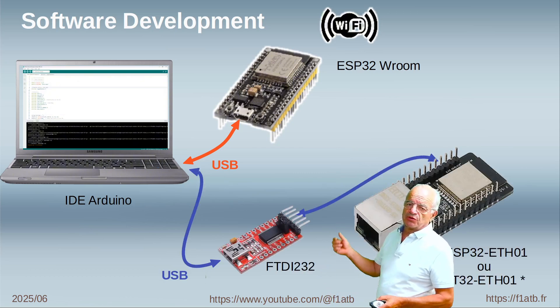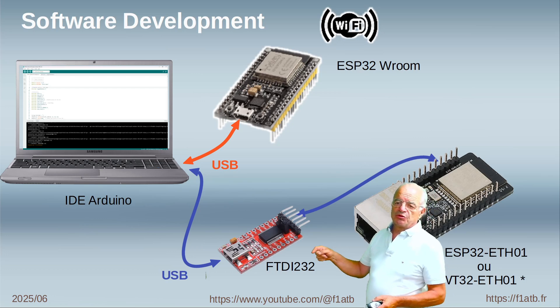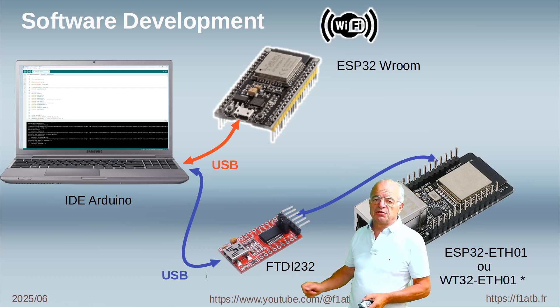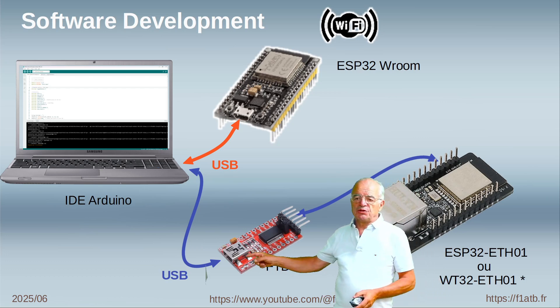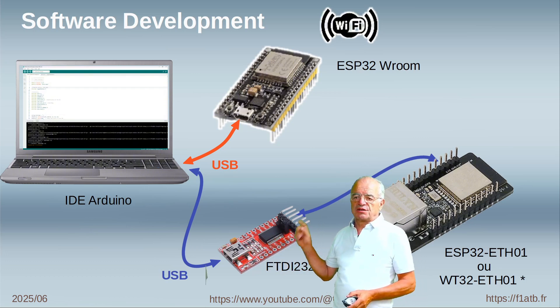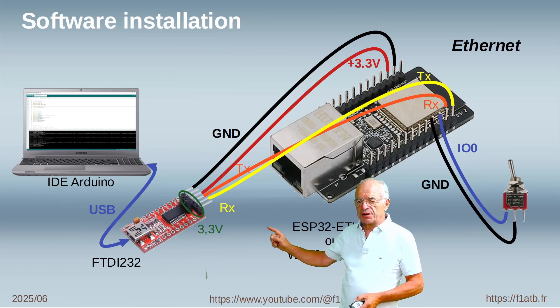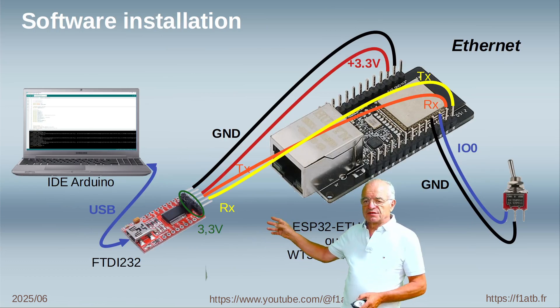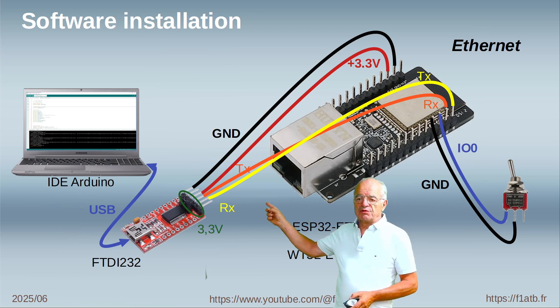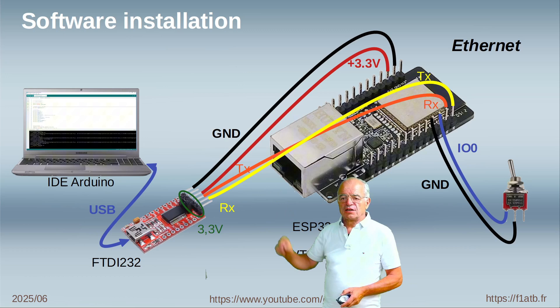Now in this case, with a board with the RJ45 connector, we don't have a USB connector on this board, so we have to use temporarily an additional board called FTDI232. This board is able to convert a USB communication to a standard serial TX/RX communication. Here you have the complete wire diagram where we have four wires: power supply, ground, plus 3.3 volts, and TX connected to RX and RX connected to TX of the serial communication.